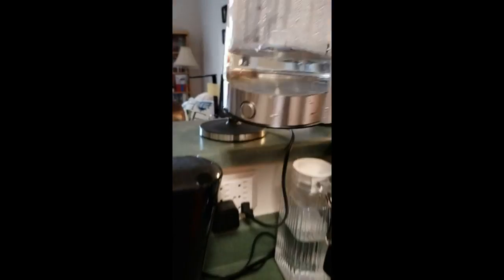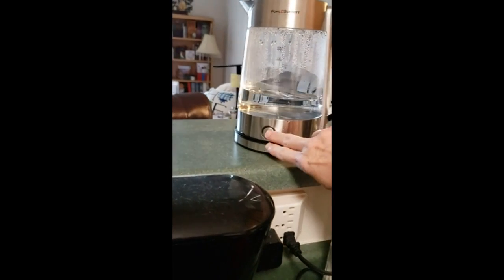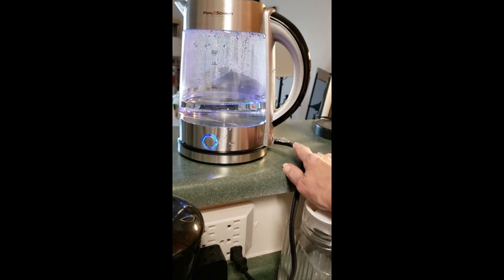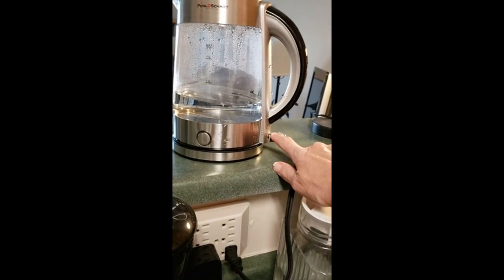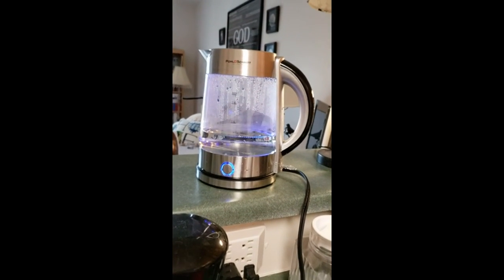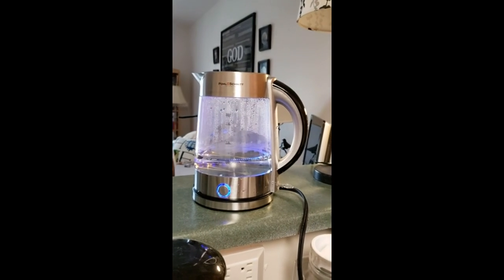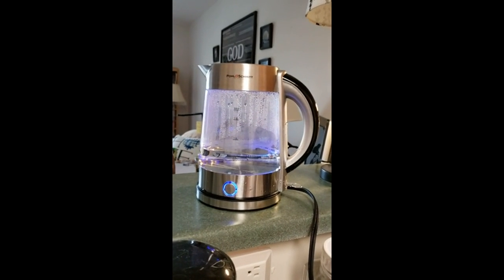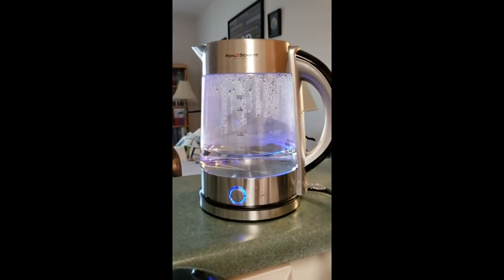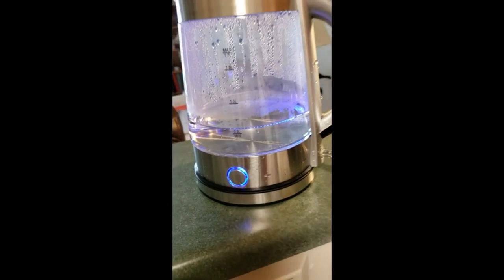Cool thing is that when you put this on the base, I was trying to figure out how do you start it, but the push button's right here on the side, this little lever. I'm going to go ahead and put this on and off and there's an indicator right here. And it heated up that water really quickly. You can hear it already starting to boil and you can see the little bubbles in here.